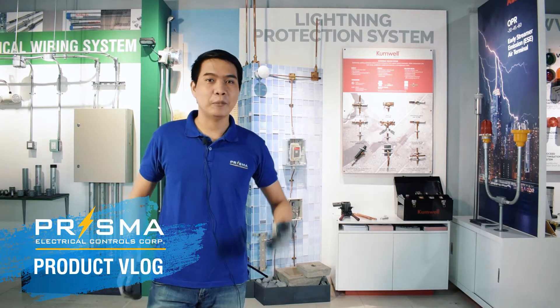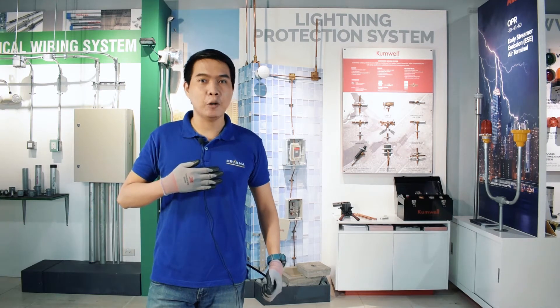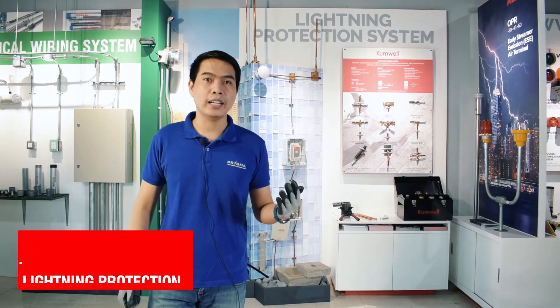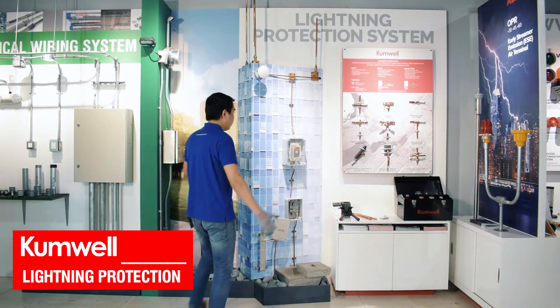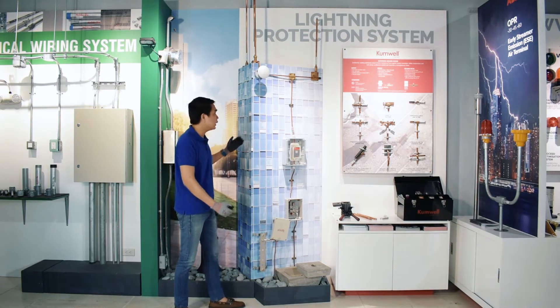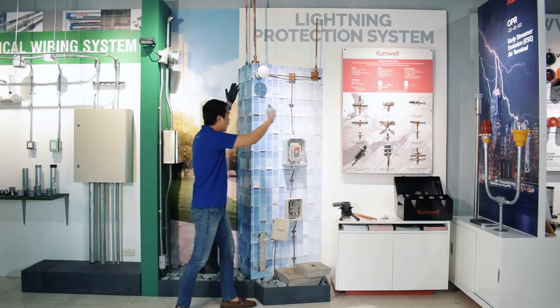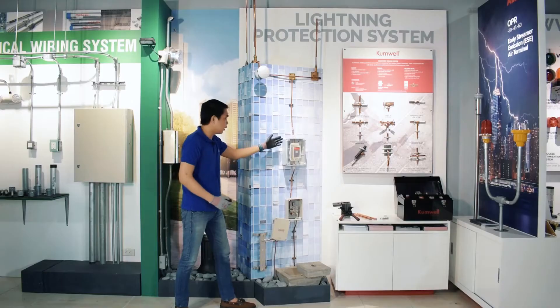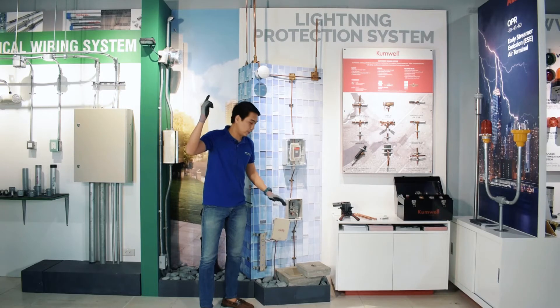Good day Prismanatics! Welcome to another edition of Prisma product vlog. I am Jerome and I will be sharing with you all about Cumwell grounding materials. We have here a simulation of an LPS installation where you will see an air terminal on the rooftop, a down conductor connected to it, and this conductor is connected to the ground rod to dissipate lightning strikes to the ground.